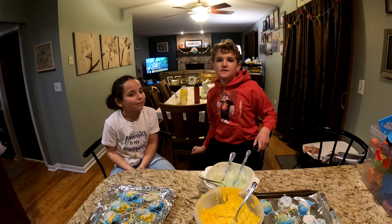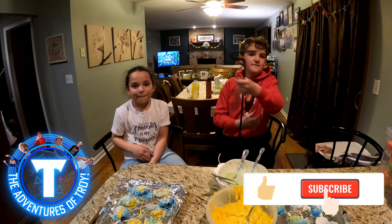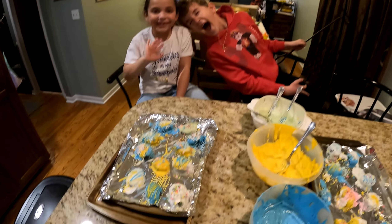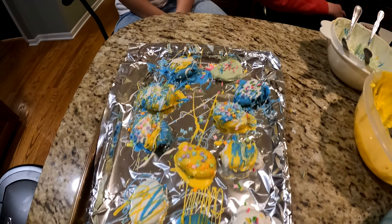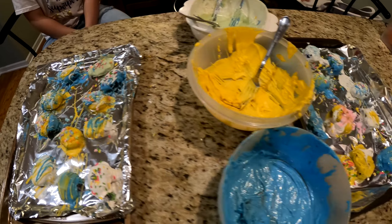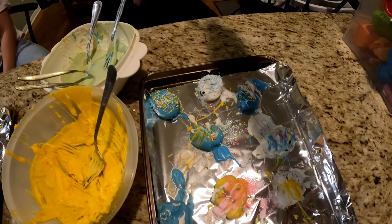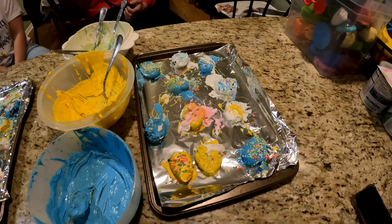Bye guys! Subscribe button, like button, peace. Happy Easter guys! Check out all our new videos and creations we make. Oh my gosh, can't wait to do all these dishes. Bye!